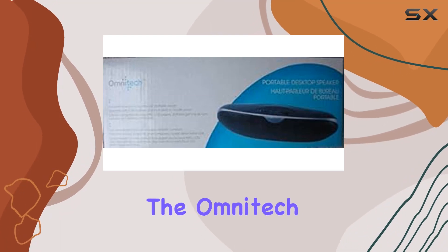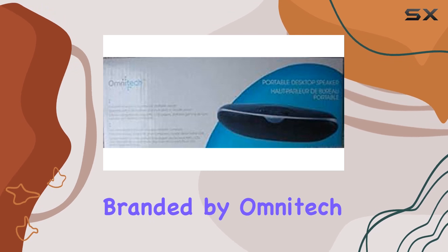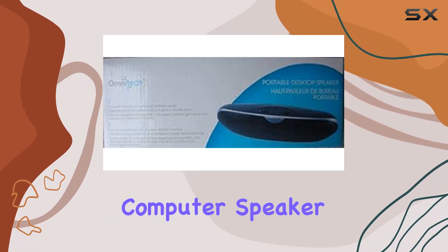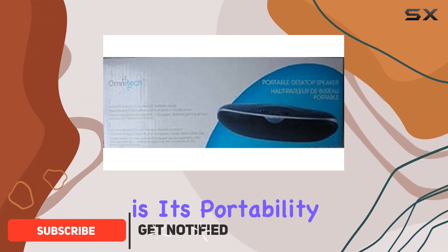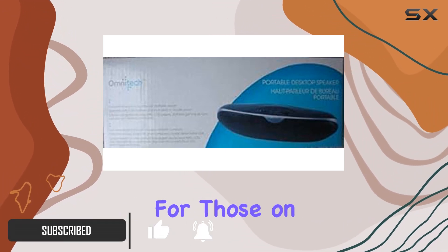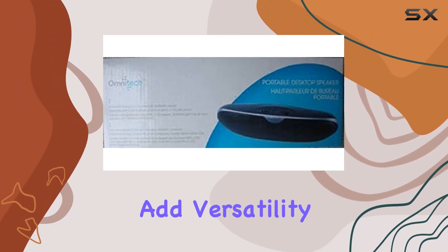Today, we're diving into the Omnitech Portable Desktop Speaker. This speaker, proudly branded by Omnitech, falls into the computer speaker category with USB connectivity technology. One notable feature is its portability, making it a convenient choice for those on the go. The freestanding and tabletop mounting options add versatility to its placement.